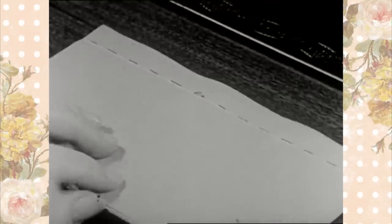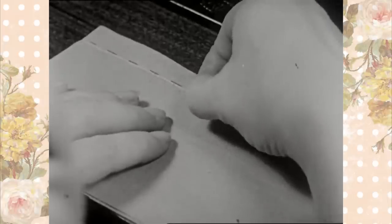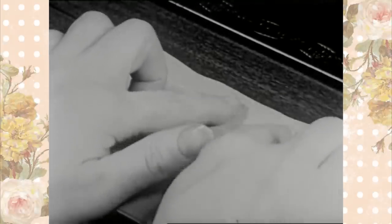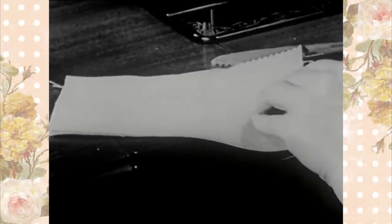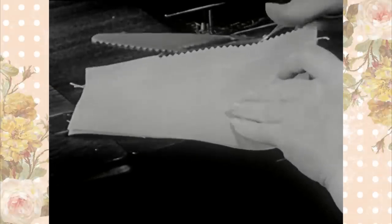After stitching, remove the basting. Keep the work smooth and flat to avoid wrinkling and tearing holes in the material. Pink the seam edges together with pinking shears, cutting away just as little of the material as possible.